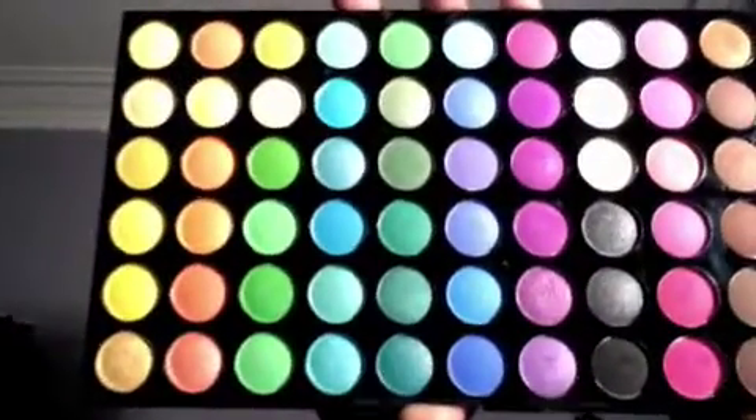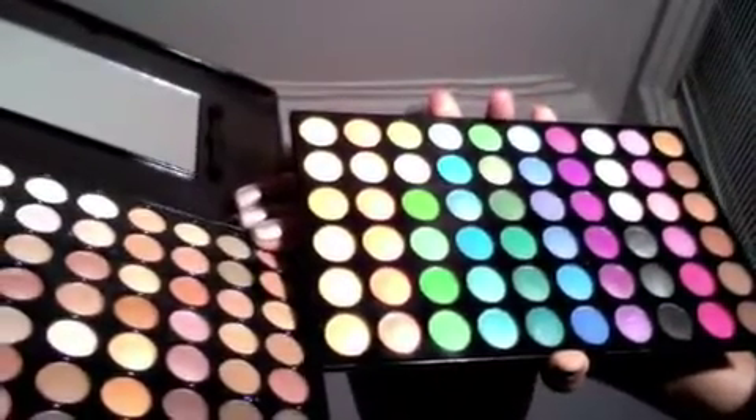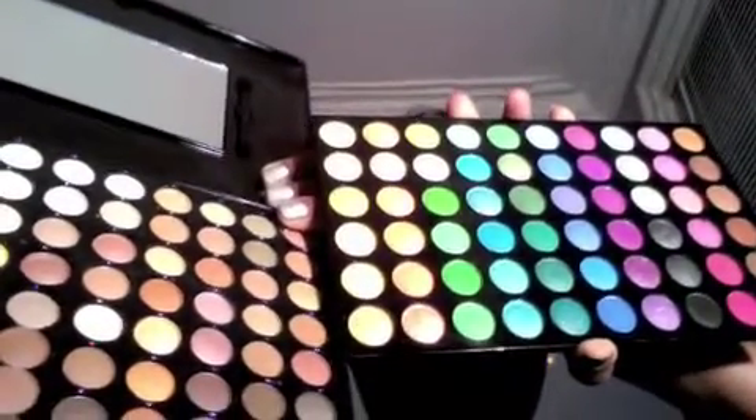This is the 120 palette, and this is the Neutrals palette side by side. The eyeshadows in the Neutrals palette are smaller than what's in the 120 palette. You can see them here side by side, and this one is much heavier and the eyeshadows are placed much differently.